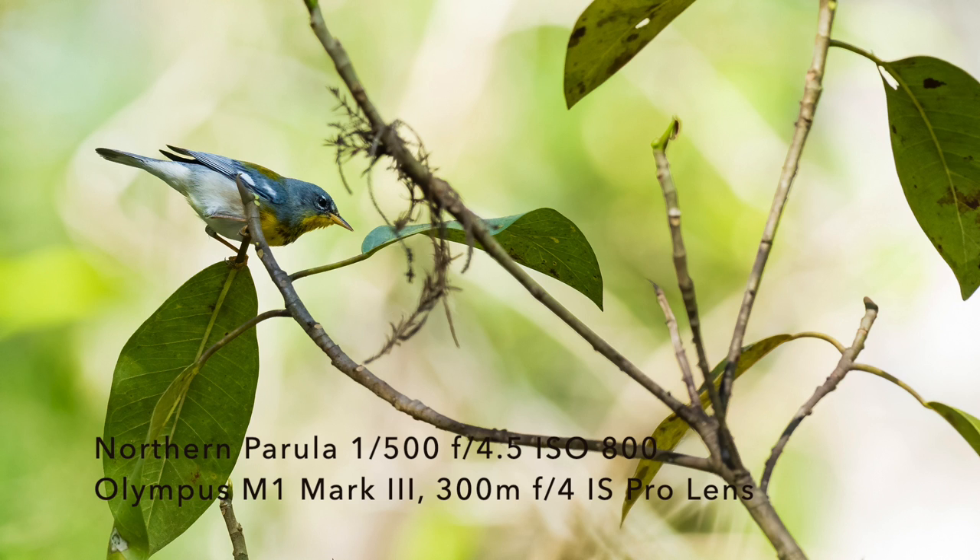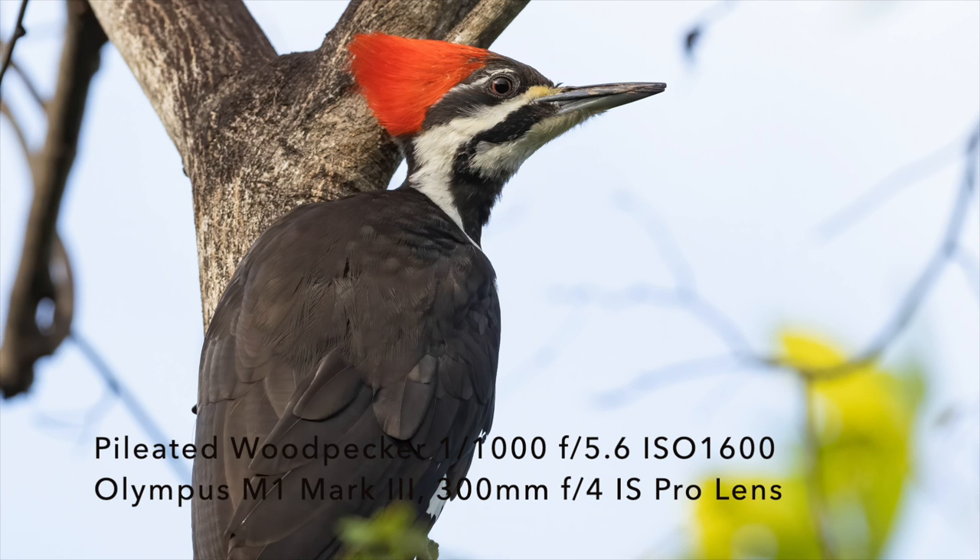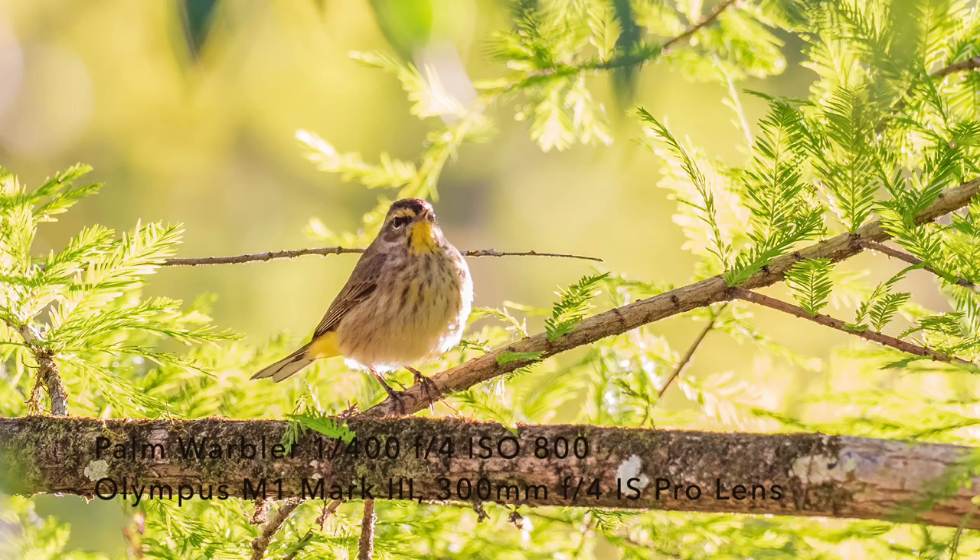Concentrate on one bird at a time. So if you're photographing a yellow warbler or a yellow-throated warbler or a palm warbler and somebody yells out 'Pileated Woodpecker,' don't automatically switch to the Pileated. Finish getting your shot that you're on because you've been following that bird. Concentrate on one bird at a time and photograph it — I think you'll be more successful than if you're kind of flitting around like the birds are doing.